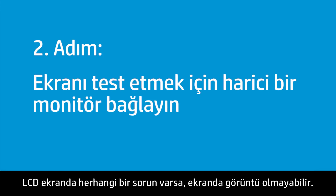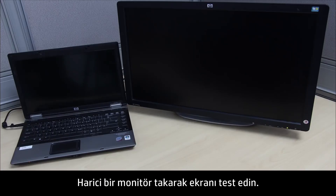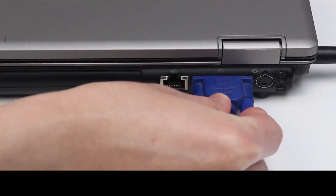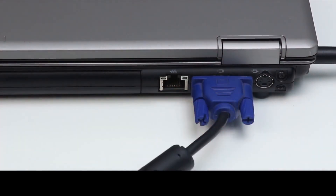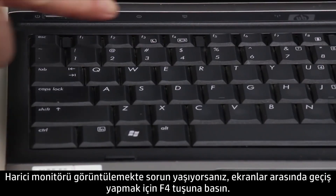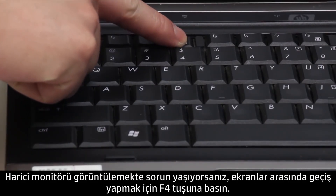The screen might remain blank if there is a problem with the LCD display. Test the display by connecting an external monitor. If you are having trouble viewing the external monitor, press the F4 key to switch between the screens.